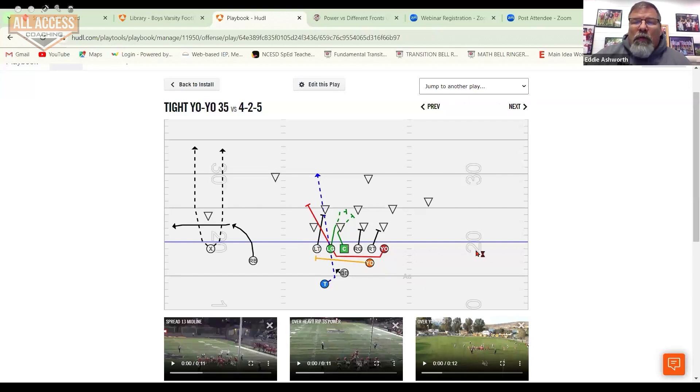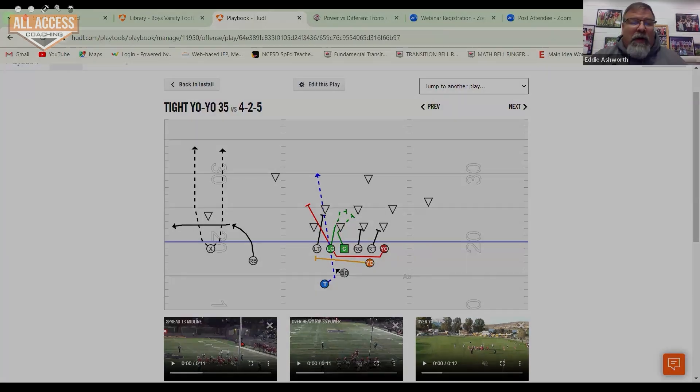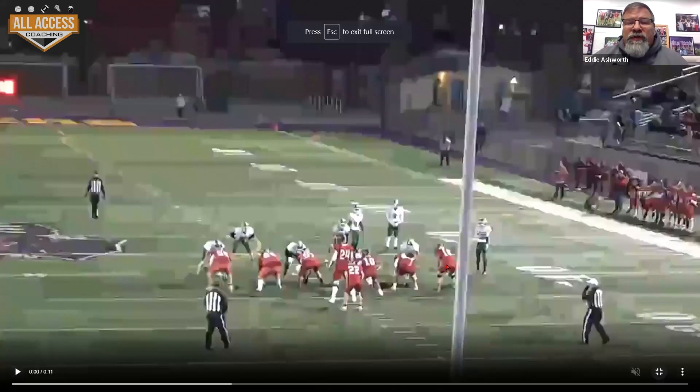One point I'd like to mention: you can run an RPO off of this. If you've got numbers and soft coverage over here, you can run a quick route to this side. That was how I originally put it in at camp, but we liked what we saw so much with having power in a different way that we thought the RPO — we're just going to run power.